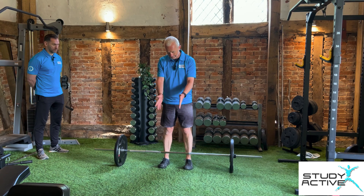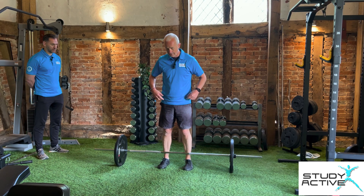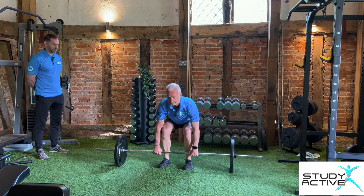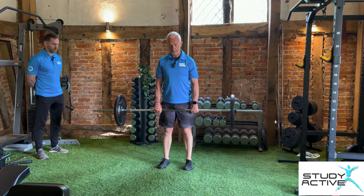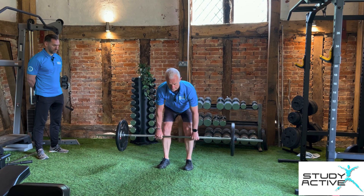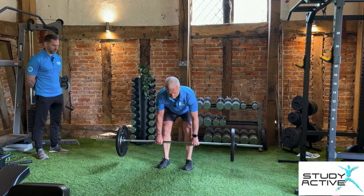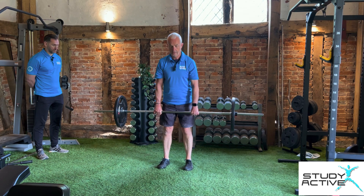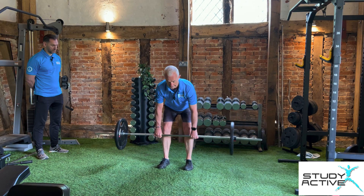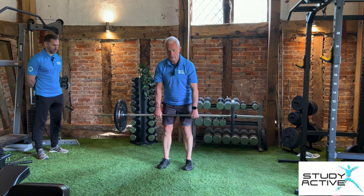Feet facing forward, nicely facing forward, feet under the bar, push your hips back. We're going to take the bar — safe picking up as we always do — using a pronated grip. Pick the weight up nice and safely and we start from the top with this one. Shoulders back and down, core engaged, ribs in. On an exhale we're going to lower, push the hips back, taking it down as far as it's comfortable. I'm going to take it to mid-shin and then drive up, keeping that bar really close, over the knees.